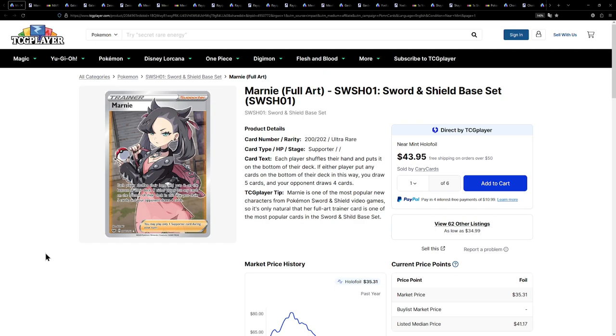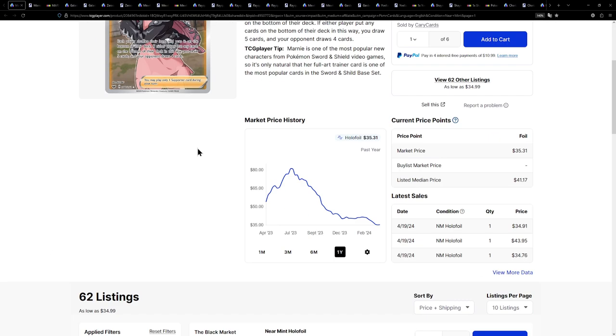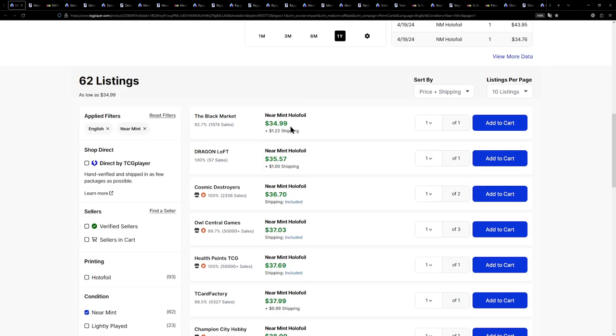Starting it right off the bat, here we have the first and only full art trainer on this list, believe it or not. We have the Marnie, all the way back from Sword and Shield base set, currently available at an incredible $35 — I guess with shipping $36, but right about $35, which is an insane price to me.